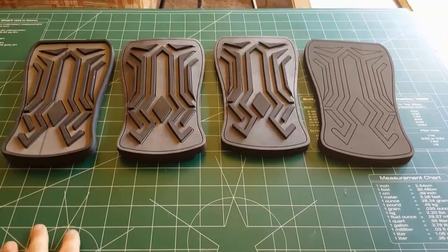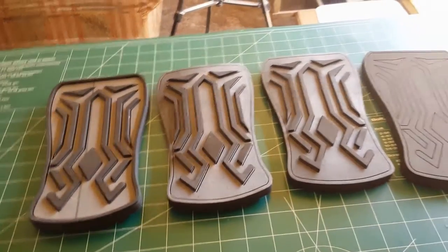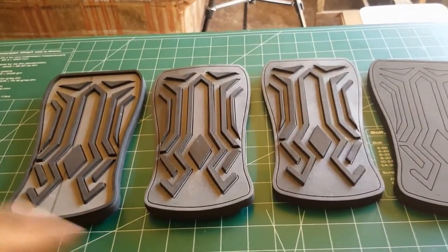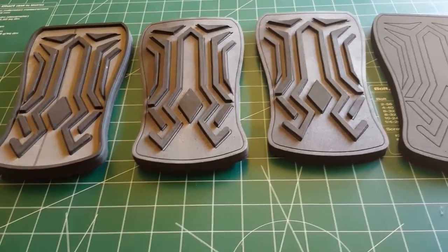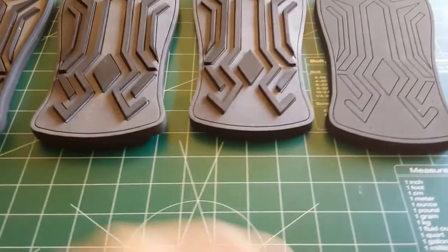These are the four bracelet prototypes that I'm giving away. There are two things I'd like you to do in order to win them. First, subscribe to this channel. Second, leave a comment down below. This giveaway is going to end next week, so I'll do a short follow-up video revealing who the winners are and then have them shipped out to you.